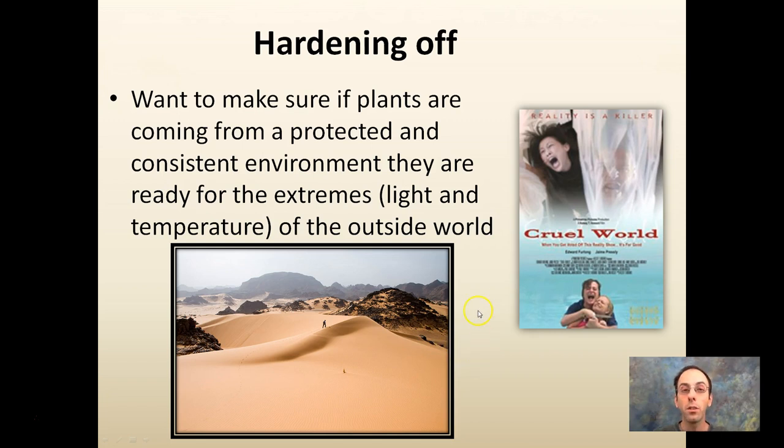The hardening-off process — especially if you're using fluorescents or a weak light intensity — means making sure plants are transitioning from a protected, consistent environment to being ready for the extremes of outside: light intensity, outdoor temperature, and wind. It can seem like a desert even if you're watering them. If you keep them inside, that's where air circulation is important — keeping a breeze on them, hardening them off, and getting them exposed to natural sunlight before putting them outside from the basement.